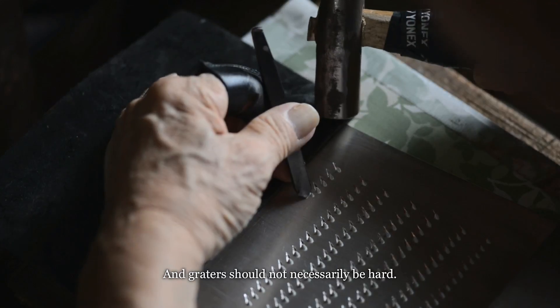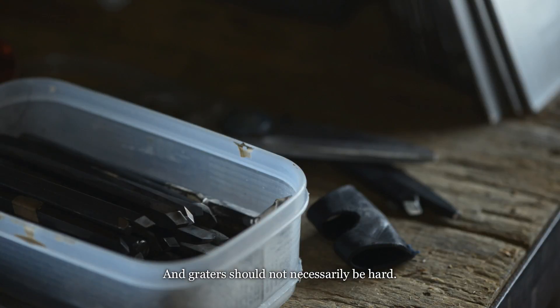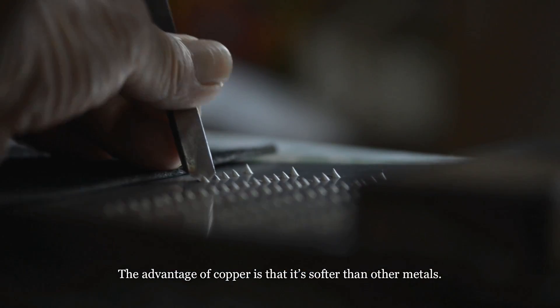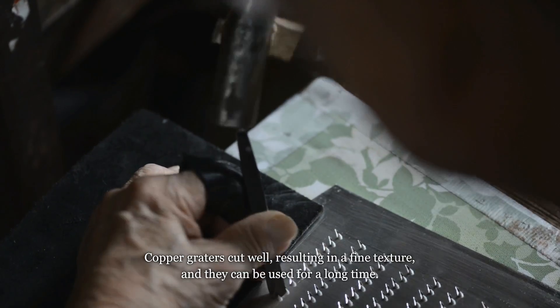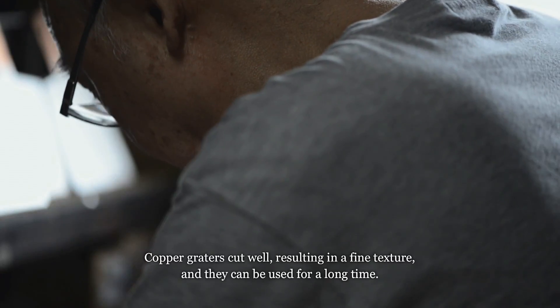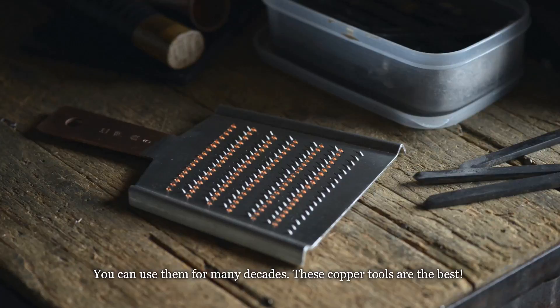Copper is the most suitable material for a grater. It's not just about hardness. Copper has good sharpness and good texture, and it lasts a long time — you can use it for decades. This tool made of copper is the finest.